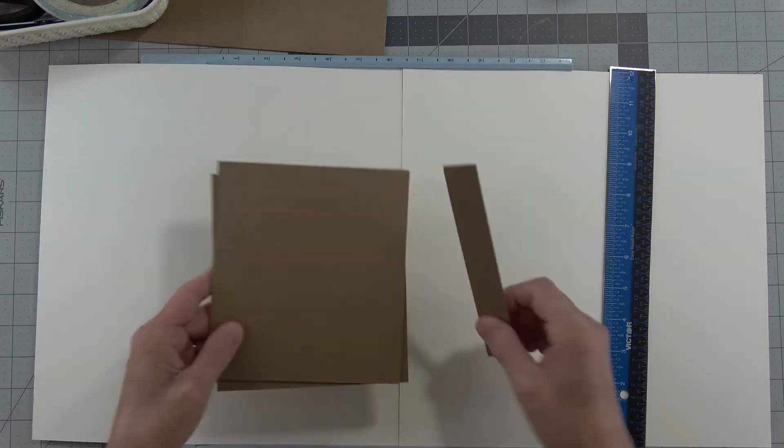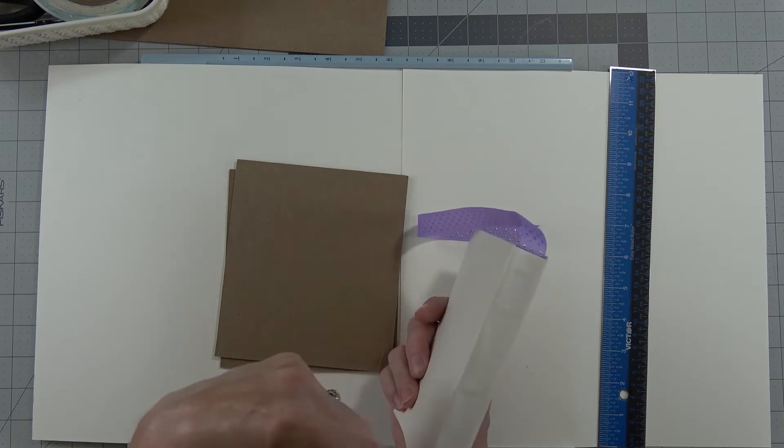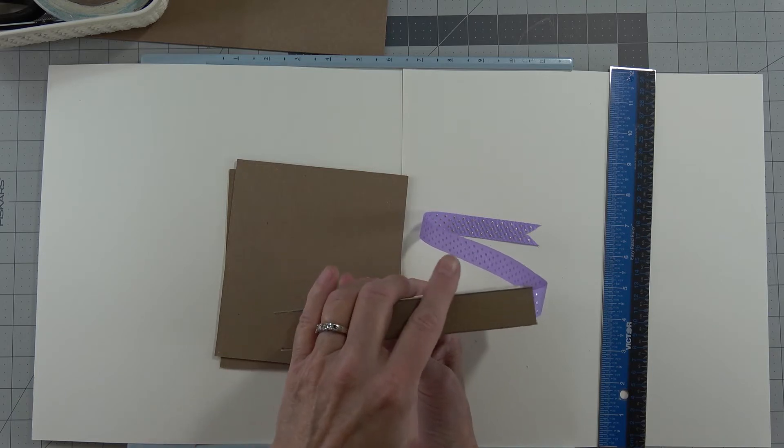I cut these out, and then I cut my spine piece. My spine is seven-eighths of an inch plus the six-and-one-fourth that we cut.